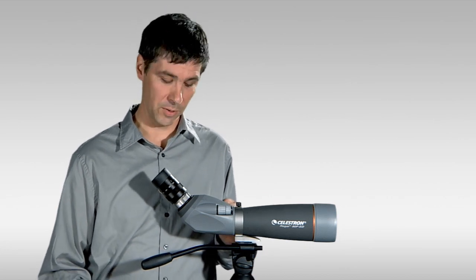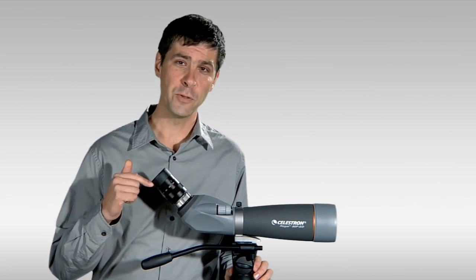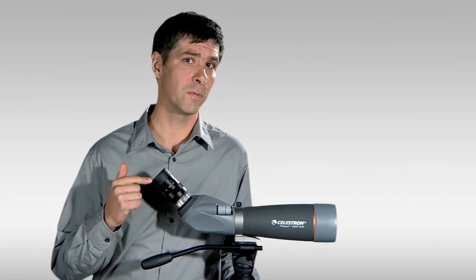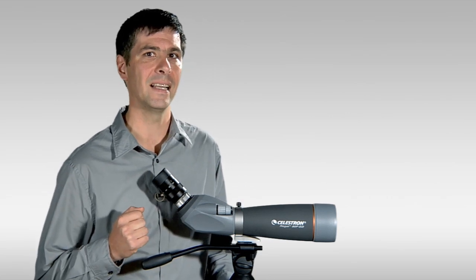Other features of note in the optical system: it's got a 20 to 60 power zoom eyepiece featuring 20 millimeters of eye relief. If you're an eyeglass wearer, this is a great spotting scope to consider for comfortable viewing with your eyeglasses on.